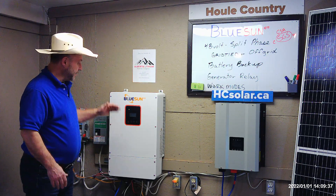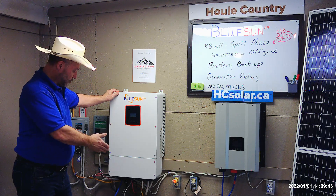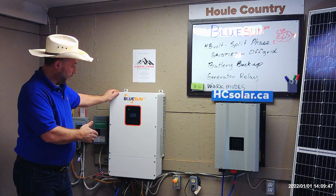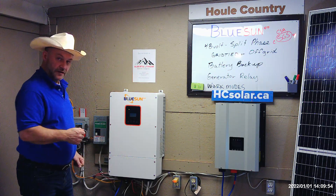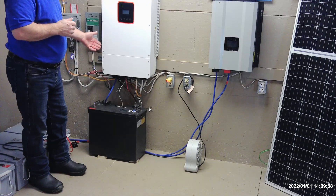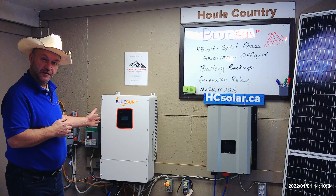So now, with the BlueSun, it has a 48-volt battery pack. We're using a 48-volt power vault — it's all in one container. We'll look at batteries later. The BlueSun utilizes the new LiFePO4 batteries, charges them at a higher charge rate than they require, and it also has a number of other features that we like in the solar business.